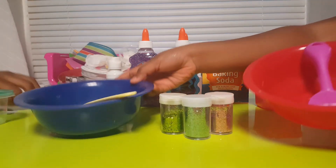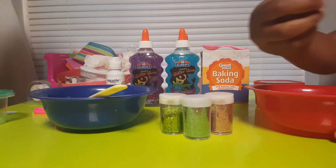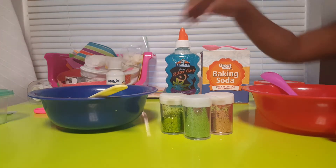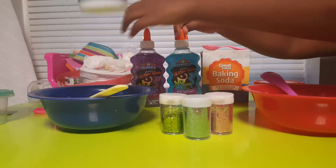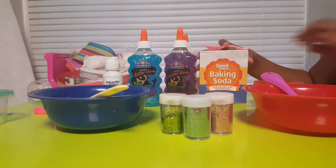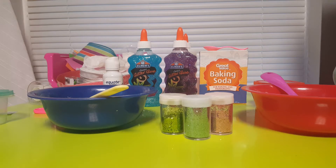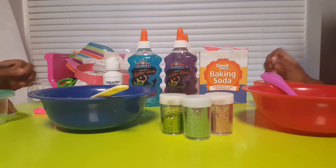So we each have bowls — she has a blue one, I have a red one. I'm using a Play-Doh spatula. For this recipe you need blue and purple glitter glue, contact solution — doesn't really matter what kind — extra glitter on the table just in case, and baking soda, a teaspoon of it. We are in my playroom. Okay, so now we should start putting the glitter in.